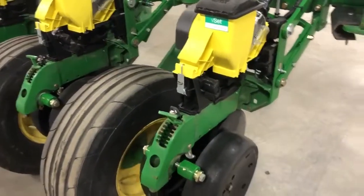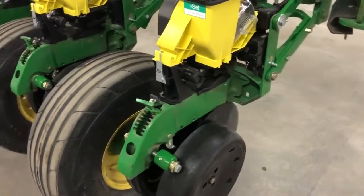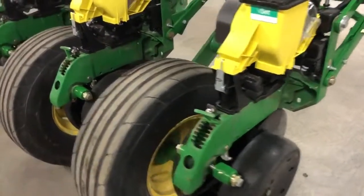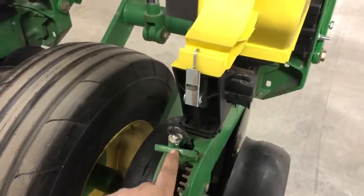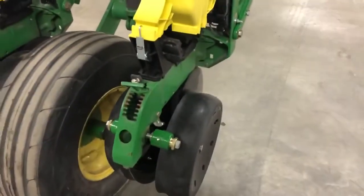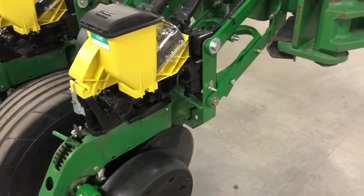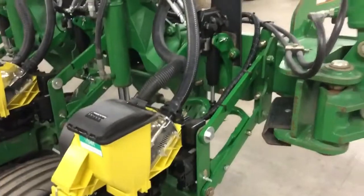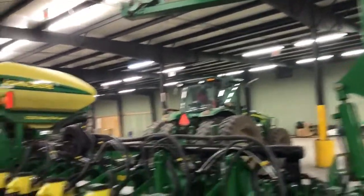Going into the row unit a little bit more — we replaced everything but the shank. All new gauge wheel arms, gauge wheels, opening discs, and what they call the mustaches. We didn't replace this little handle here; that's the only thing really on the row unit that didn't get replaced, other than a few of the bolts. Markers are in really good condition.